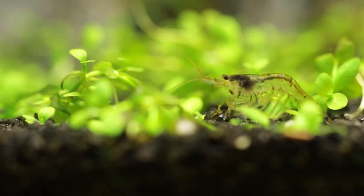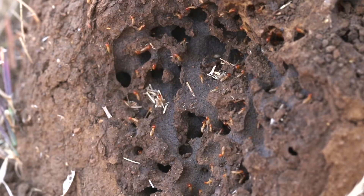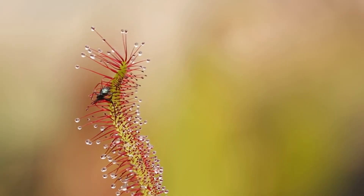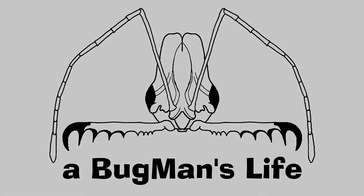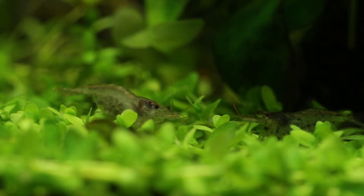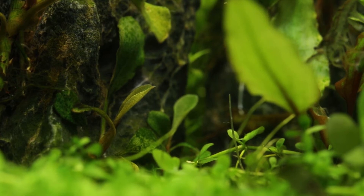Is algae good or bad for your aquarium? Before we get into that, there are just two things I want to share with you that I saw happen in my tank this week. Firstly, there are shrimp — many of them — carrying eggs that should hatch in the next few days. Secondly, my Busey Flandra Brownie Metallica is pushing a new leaf and it is looking awesome.